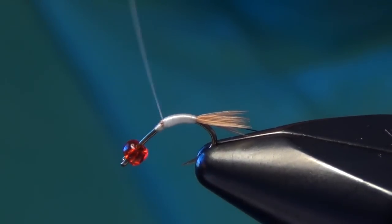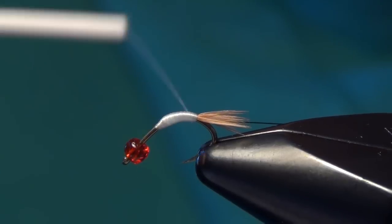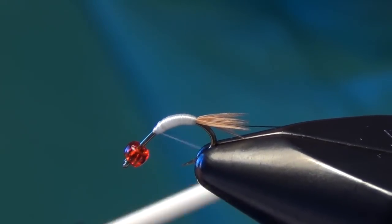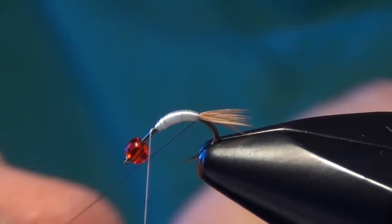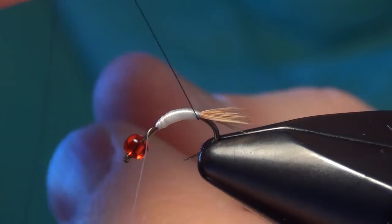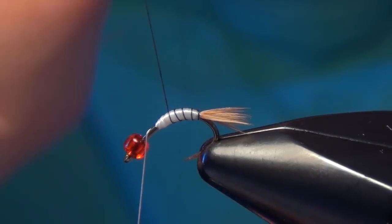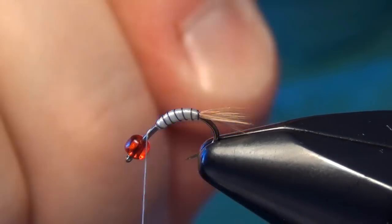We can take our thread forward and just build up a little bit of a taper here. We're going to make sure we leave plenty of room for our bead on the body. Then I'm going to take that super hair material and just counter wrap it forward, trying to make nice even spiraling wraps.